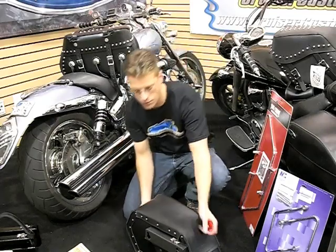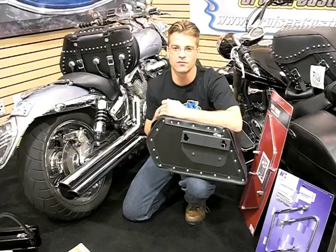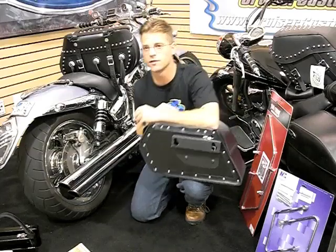Saddlebag fitment — you'll notice on our website it shows every saddlebag fitting every size and style of bike. The reason we do this is really simple.